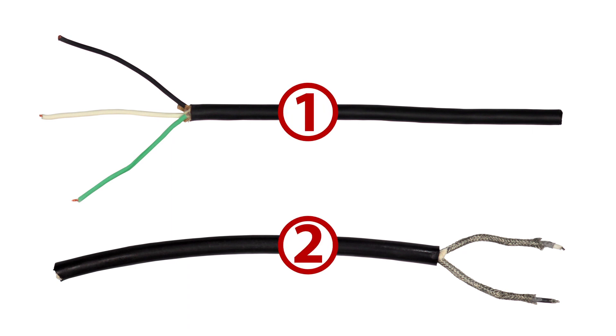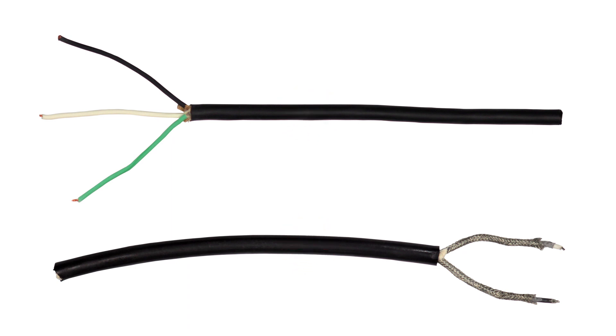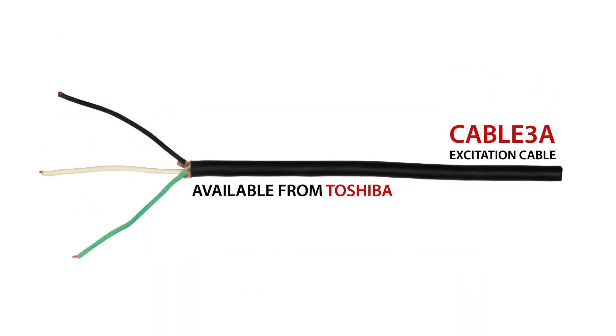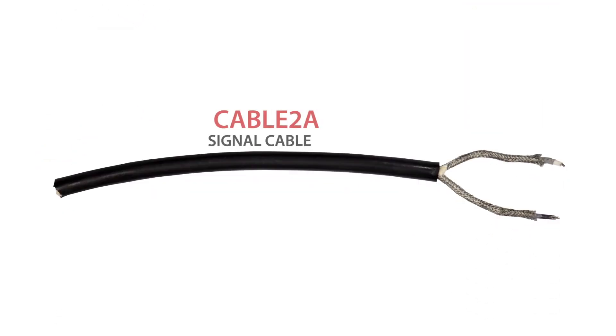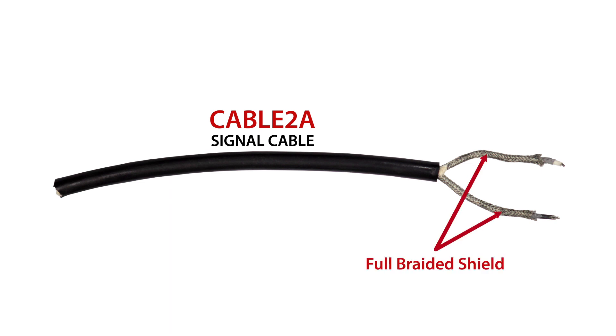First, two cables are required to connect the meter tube and the remote style converter. These cables, such as the Cable 3A excitation cable, are available from Toshiba. The Cable 3A excitation cable does not have a shield, as seen here. The second cable required is the Cable 2A signal cable. This two conductor cable has a full braided shield around each conductor, as seen here.